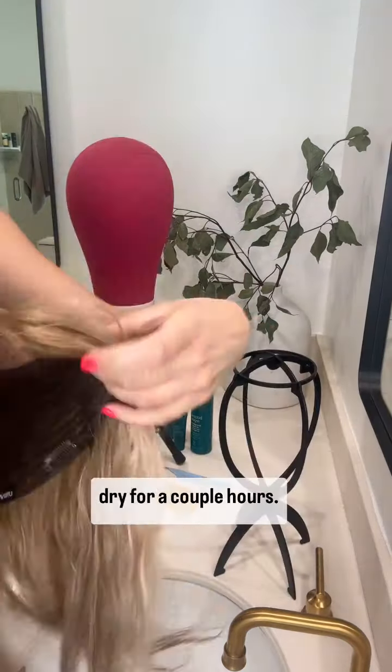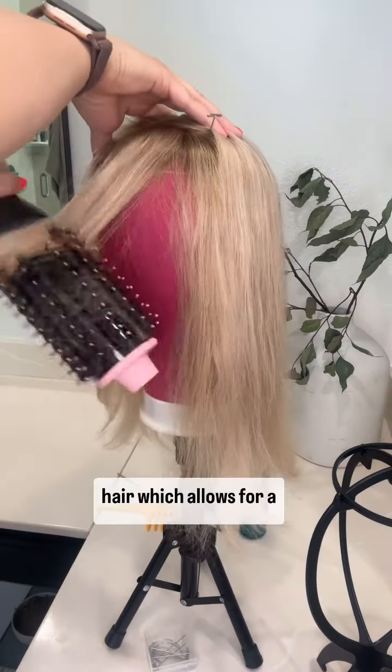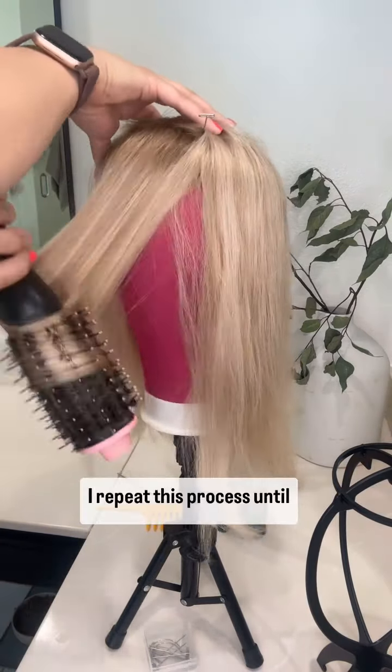After running a few errands I'm ready to start blow drying her. I affix her to a canvas wig stand using some tea pins and gently brush through the topper while applying some heat. I tend to like a round brush blow dryer because it allows me to hold on to the topper creating some tension on the hair, which allows for a sleeker look. I repeat this process until the hair is all the way dry.